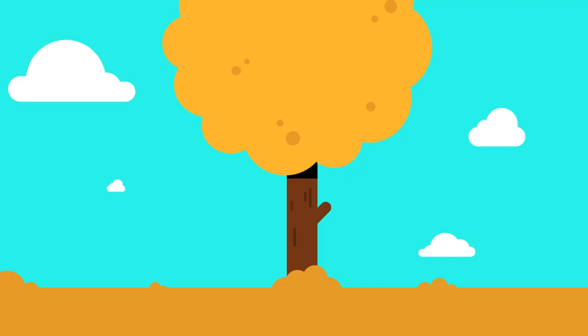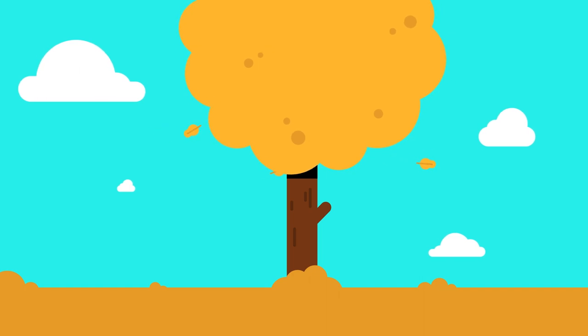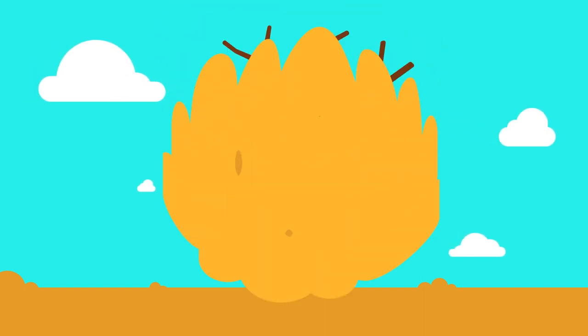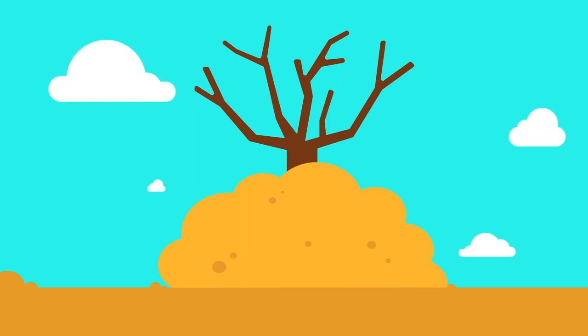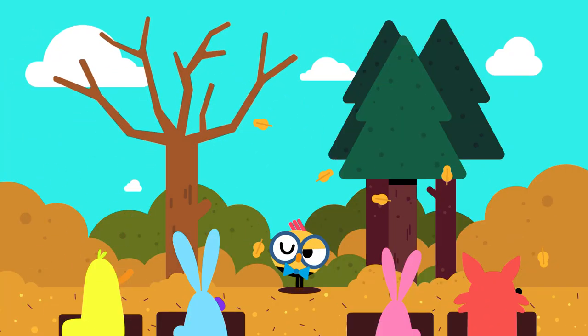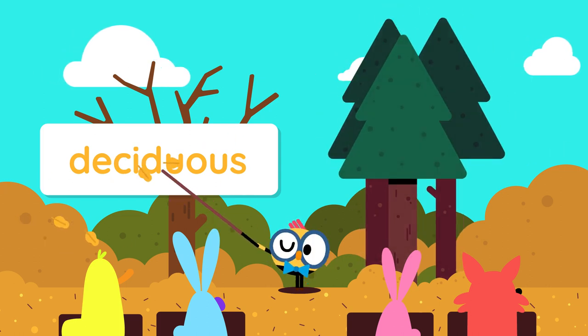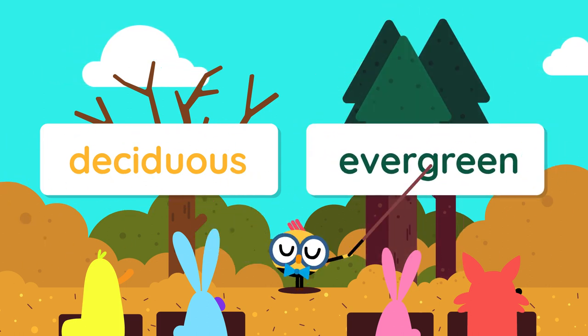Great job, everybody! Have you ever wondered why leaves fall off trees? Well, when the weather starts getting cold, some trees push the leaves off their branches to survive the cold weather. Trees that shed their leaves during the colder seasons are called deciduous trees. Trees that keep their leaves all year round are called evergreen trees.